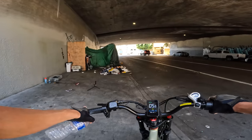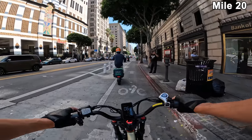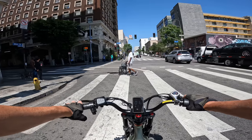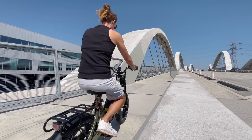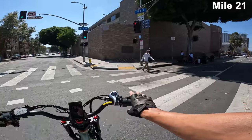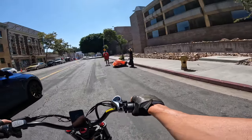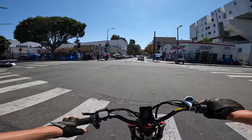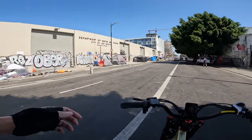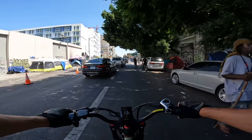Looks like I'll be turning around here — but I was on a one-way going the wrong way. I'm actually trying to find the 4th Street Bridge, this new bridge. We're over in Skid Row territory now — I wasn't even trying to get here, but you kind of have to pass through this area to get to the bridge.